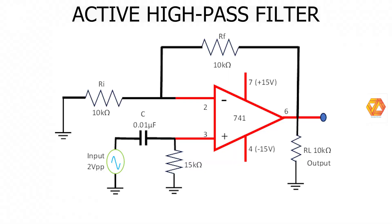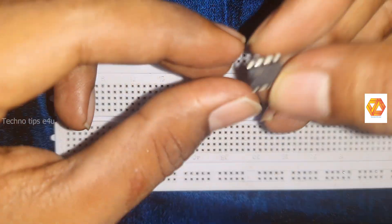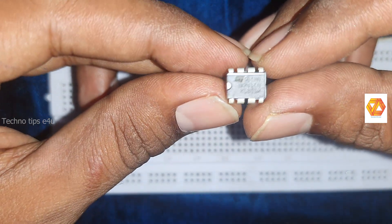This is the circuit diagram of an active high-pass filter. In order to make an active high-pass filter, we need an active element. Here we are using the IC operational amplifier IC741 for this purpose. It comes with an 8-pin dual inline package.